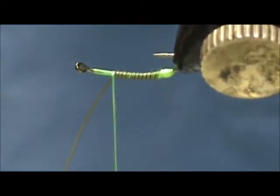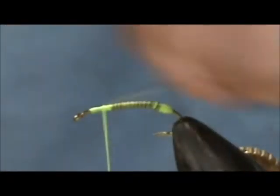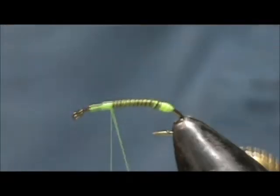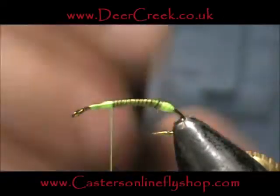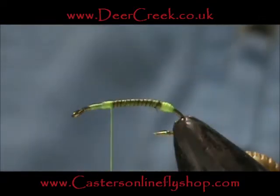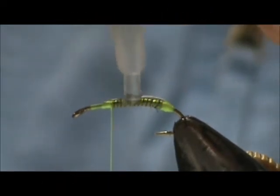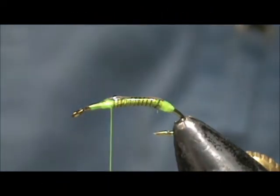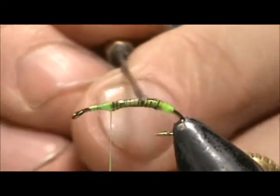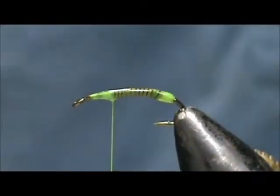I'm going to apply my Deer Creek Diamond Fine UV Resin and we're going to cover the body and the egg — just a light coating. We take our needle and go ahead and spread that out. Let that settle for just a couple of seconds and then we can hit it with our UV light.